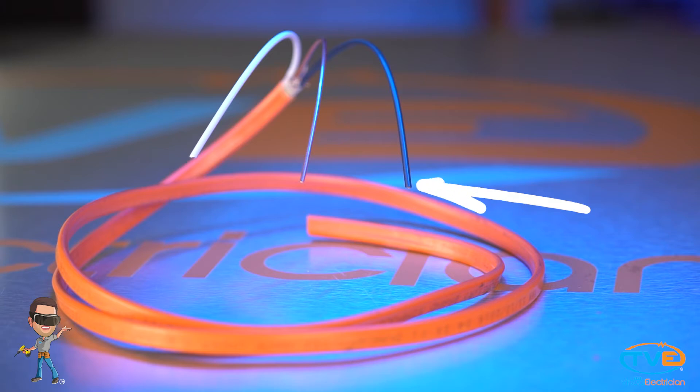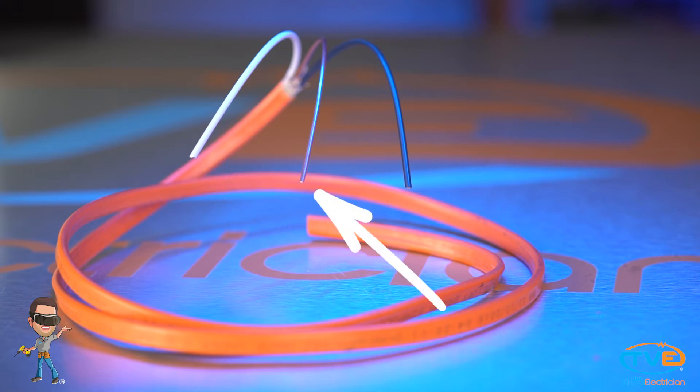In a 10-2 wire, you have a black wire for your hot, a white wire for your neutral, and a bare wire for your ground. But remember, you don't need a neutral wire for a motor. So what you do is take that white wire and use it for one of your hots.